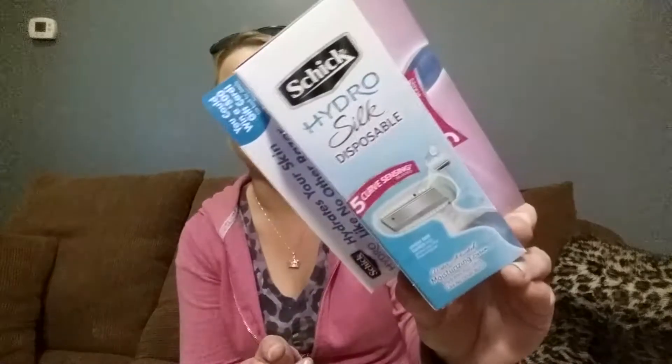The next thing I got is a Hydro Silk disposable chic razor — water-activated moisturizing serum that hydrates your skin like no other razor. It looks like it has five curved sensing blades, which is awesome. And there's also a chance to win a five-hundred dollar gift card. This is completely sealed — let's see what this bad boy looks like. It's actually really nice. It also came with eight dollars of savings inside: four dollars off any one Hydro Silk disposable and four dollars off as well.